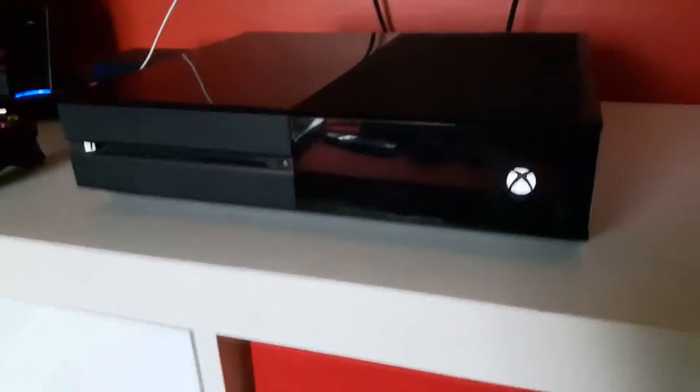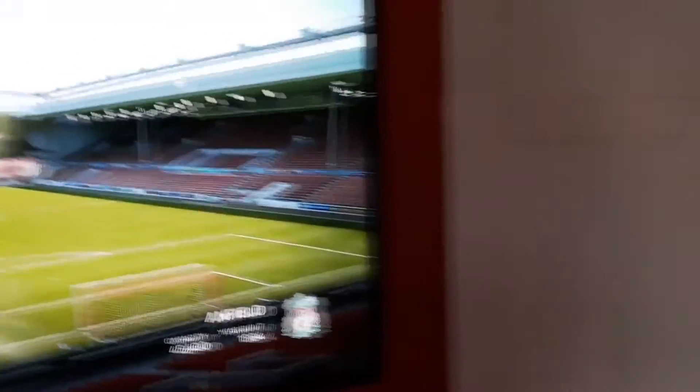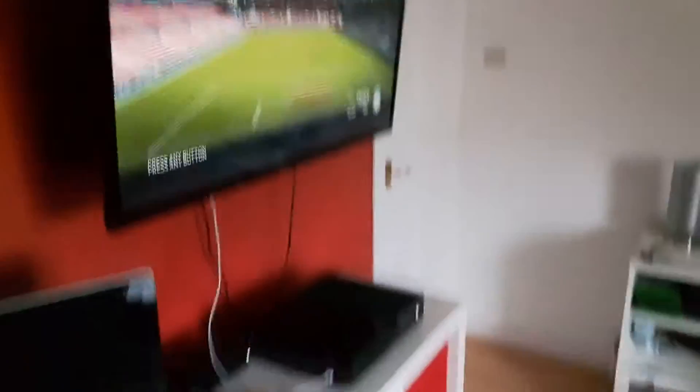Starting off, my Xbox One 500 gigabyte — that's just what I use to record Sleepycraft. My controller, obviously you've all seen this sort of stuff, and then here we have my capture card, the AverMedia LGP Lite or something. Yeah, that cost about £60 give or take. But this is my TV — it's a 42 inch flat screen, it's HD, that's all I know. I got that for Christmas and it's up on the wall.